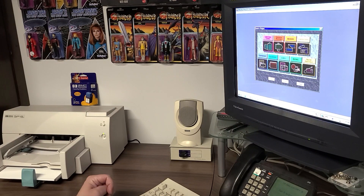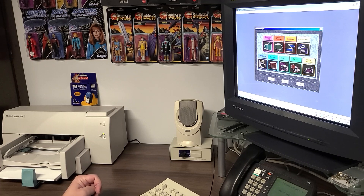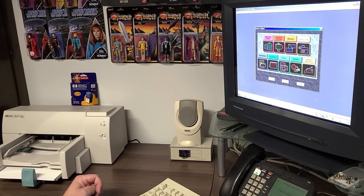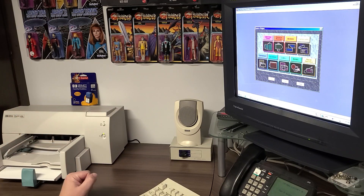Hello everyone and welcome back to the channel. Hope everyone's having a great day or evening, depending on when you're watching this. What I want to do today is go back and readdress one of the subjects I was making during one of the videos when we were talking about the Hewlett-Packard DeskJet 670C.